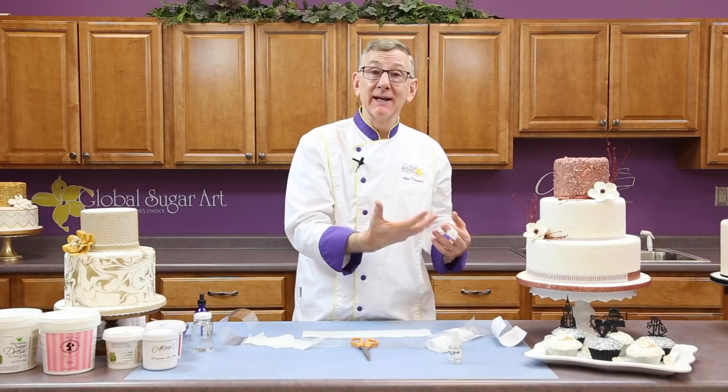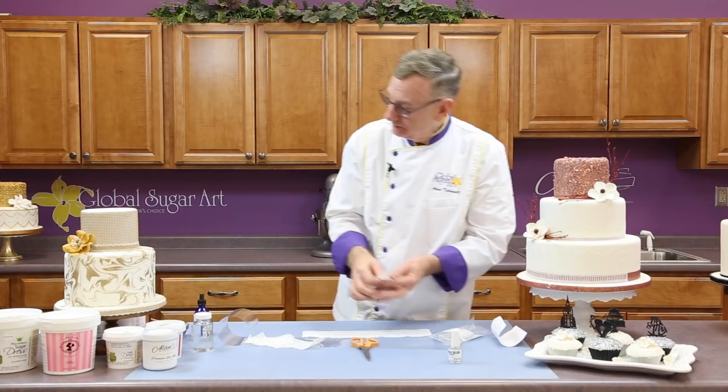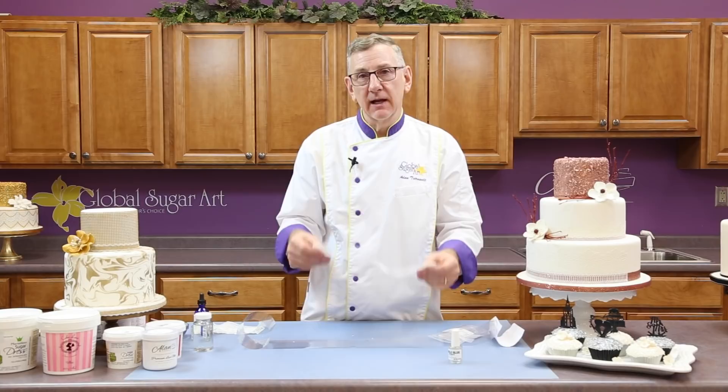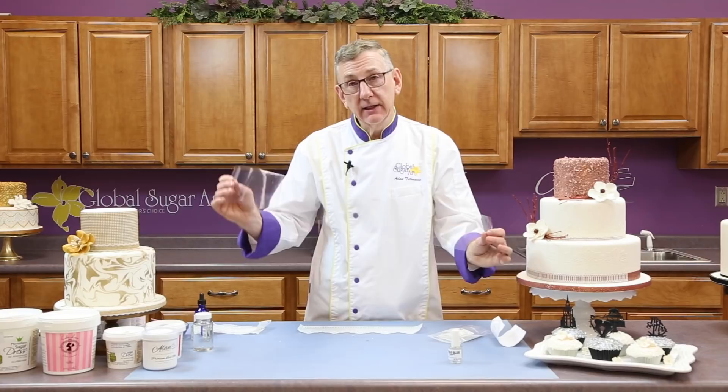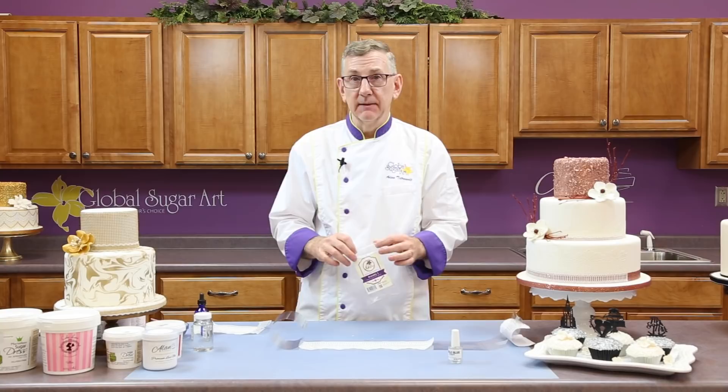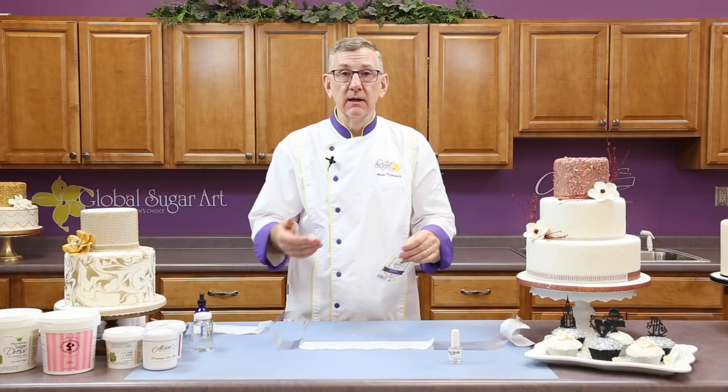I just want to talk a little bit about keeping and storing lace pieces. If you want to make lace ahead of time for a cake, once it's dried, you can buy regular acetate collars — we sell them on our website in different widths. Just lay that on there and roll it up, put it in a Ziploc bag and seal it. I would then put that inside another bag and seal it again, just to prevent humidity from getting in or escaping. All right, this is ready to go.